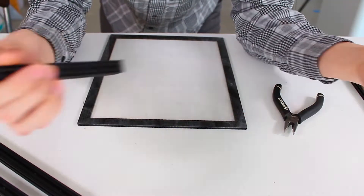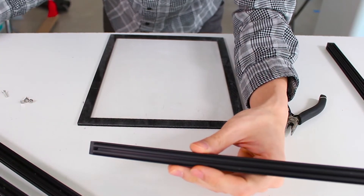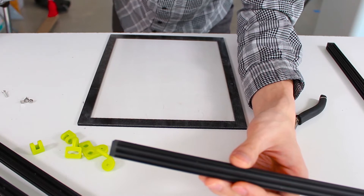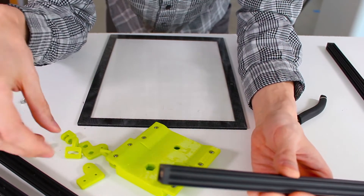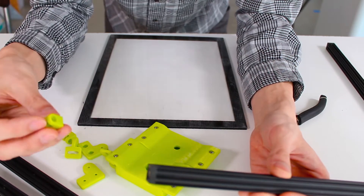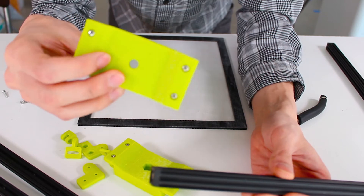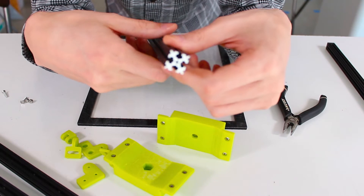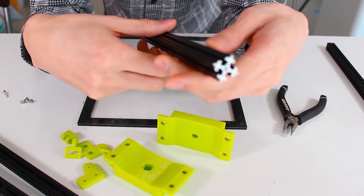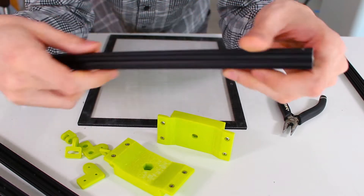This teleprompter build is going to be composed of custom 3D printed pieces that we're making. These are super simple parts - they aren't going to take a significant amount of time, they don't need supports, they are fully printed as-is. The key is we're going to take something that most shops have: aluminum extrusions, in particular 1515s.